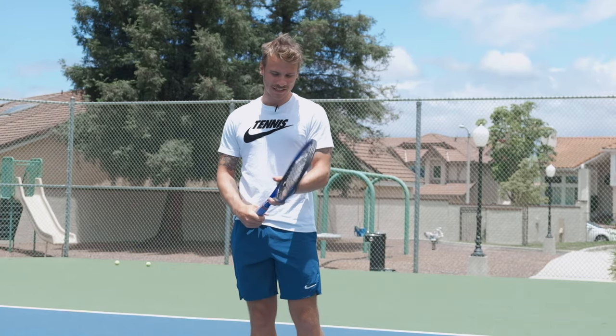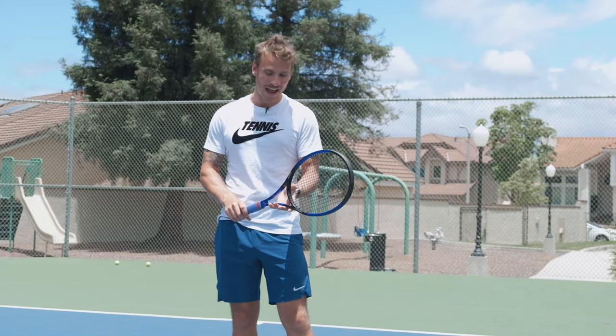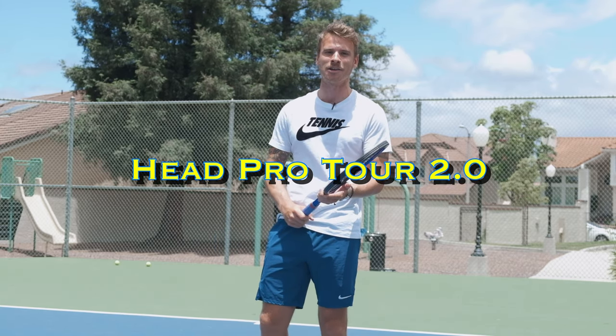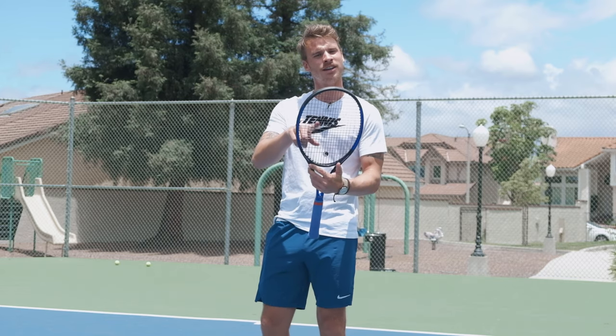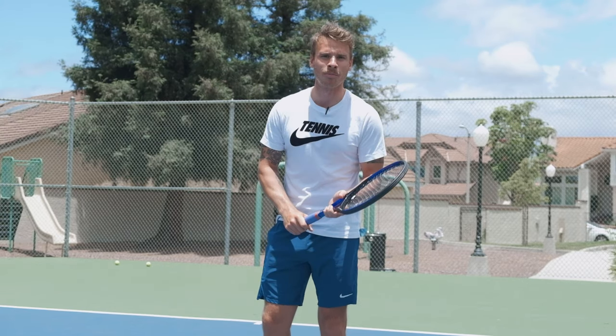What's up, everyone? Karoo here from iTennisHQ, and today we're going to do a little racket review. This is the new Head Pro Tour 2.0. This firstly came out in 1994, and they just updated it — it looks unbelievable. This is an 18x20 string pattern, 345 grams strung, 335 swing weight, and 7 points headlight.